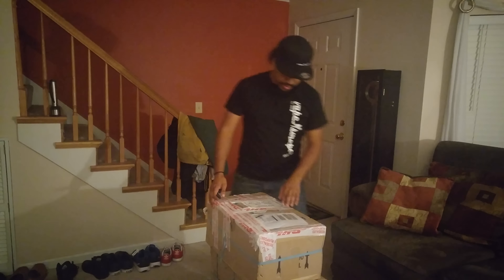Hello everybody, it's Cinchiz here. Got some new mail in the package, so let's not waste any time and get into it.